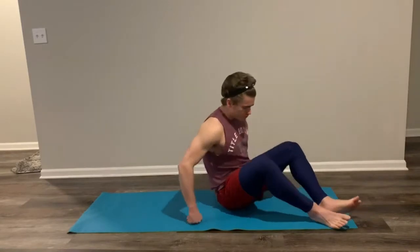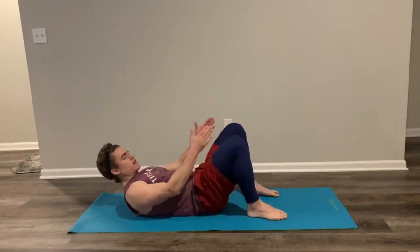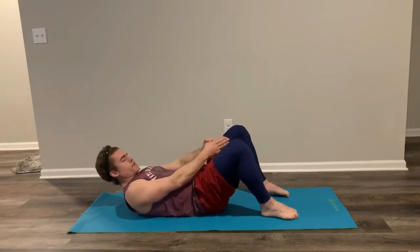The first movement I have for you, we're going to do it for 30 seconds. Feet are going to be on the floor, knees are up, and we're going to start shooting those hands right through the middle. We're going in 5 seconds, going for 30 seconds. Let's have some fun, let's go.